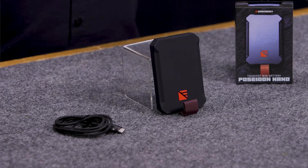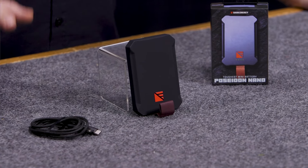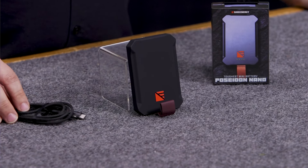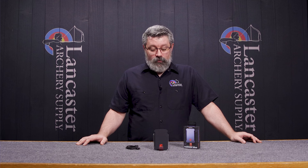Hey everybody, this is Tony with Lancaster Archer Supply's customer service team. I'm here today to talk to you about the Poseidon Nano from Dark Energy. This is a portable charger that is super lightweight that will give you an additional eight hours of battery life as you head out into the woods anywhere.